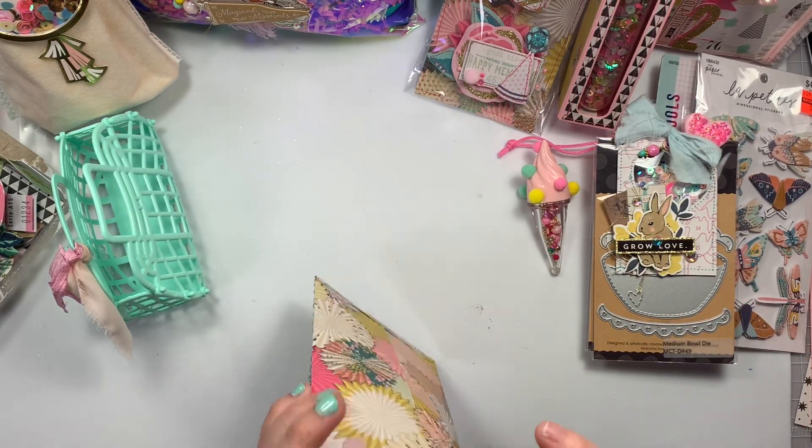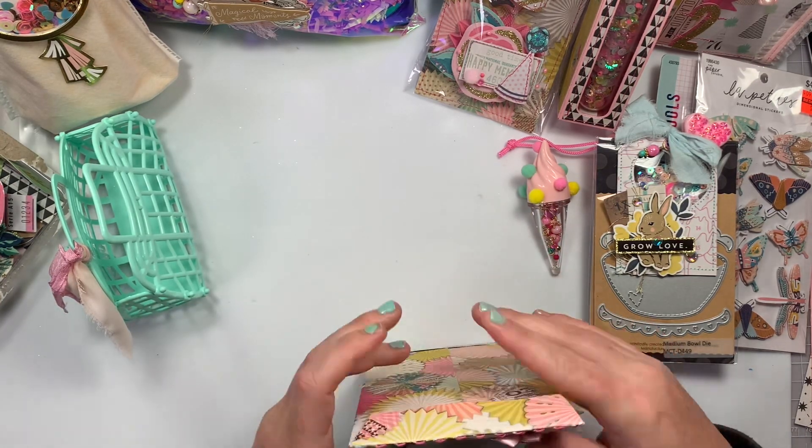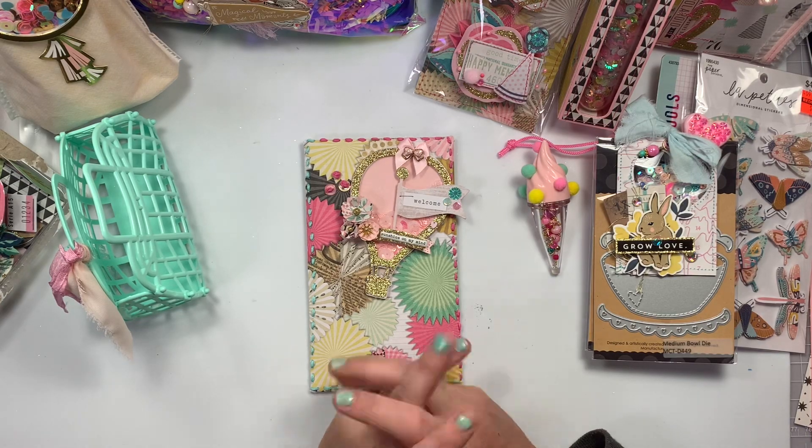Okay I think that's everything. I'm gonna pack this up super cute and send it all on its way. Thank you guys for watching — I will catch you guys on the next crafty video. Bye guys!